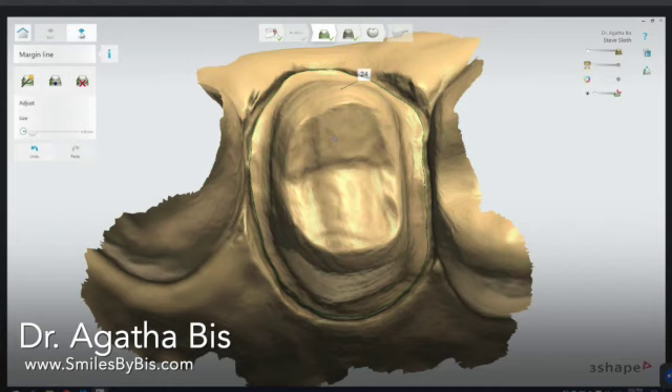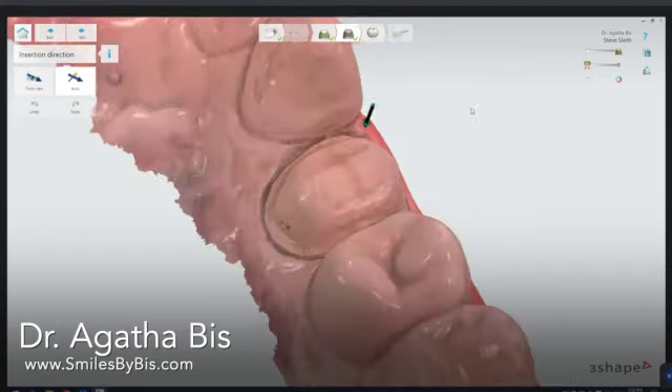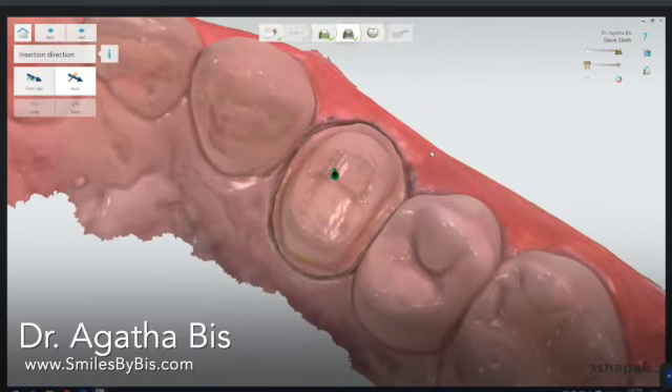For insertion direction, I usually just follow what the software gives me. Sometimes I'll change it — with onlays and inlays it's more often that I'll change it, as I don't like the automatic insertion direction for those, and I'll show that in a different video. But in general for crowns, I tend to just go with the automatic.